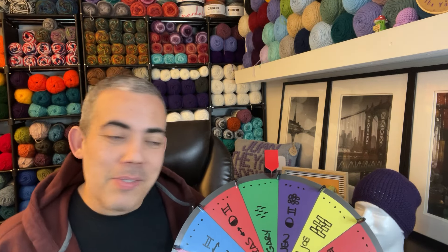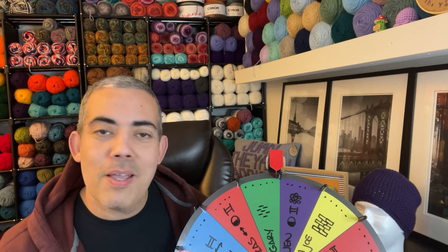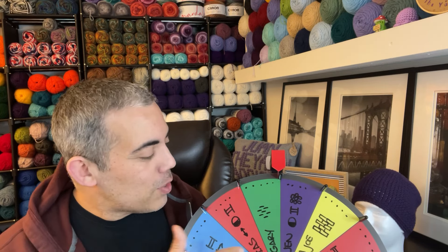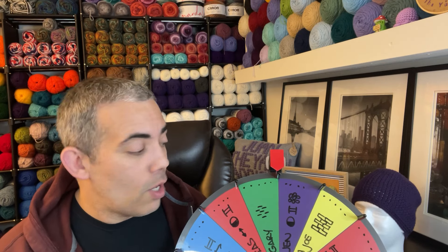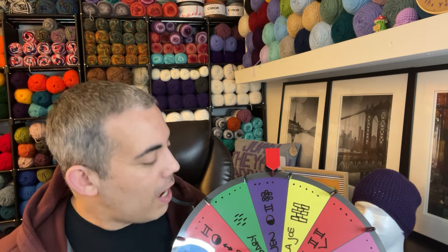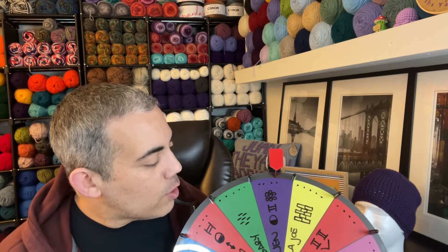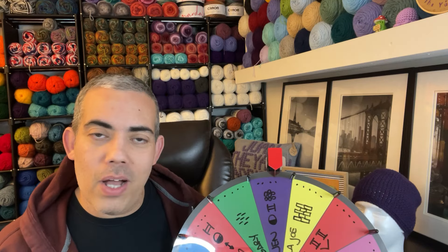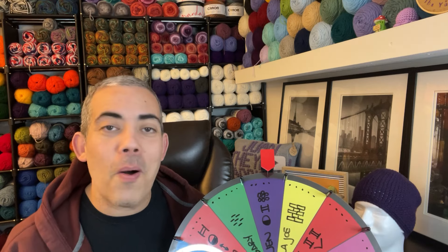Next we have Gary. Gary's other favorite stitch is the Rice Stitch — he's a returning visitor to our wheel with more than one favorite stitch; his previous one was the Camel Stitch. His channel is Urban Yarns. And last but not least, we have Jen. Jen's favorite stitch is the Half Double Cluster Stitch and she is a member of my Mod Squad. So that's everybody on the wheel with their favorite stitches. We're going to be spinning for four stitches.